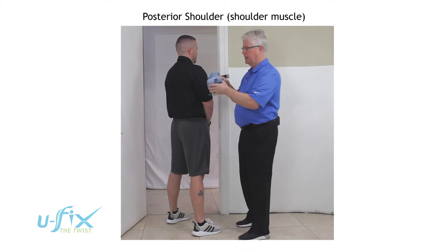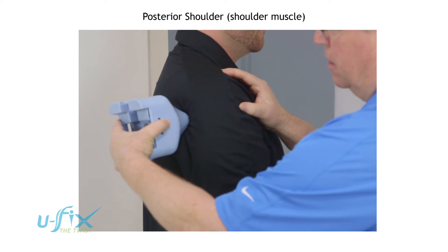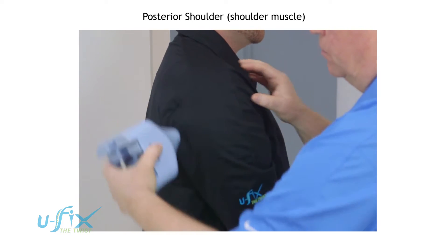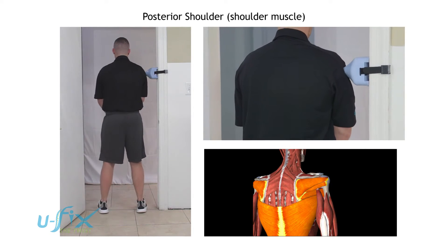Shoulder. I'm going to take the U-Fix and come in on the back side of the shoulder, right about this position here. Then we're going to have the client move over to the door jamb, and he is going to lean the back side of his shoulder against the door jamb.